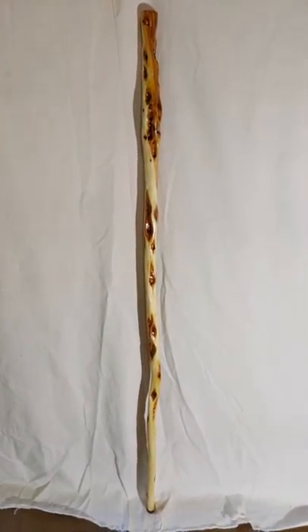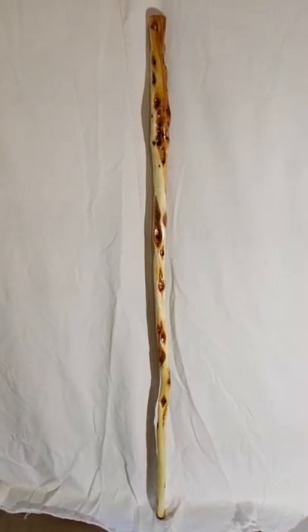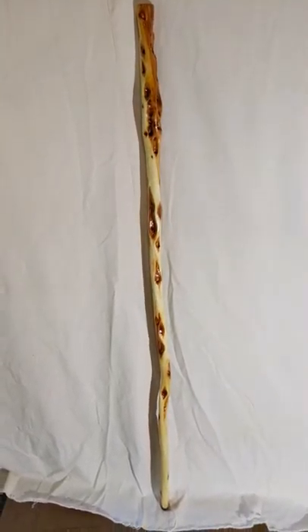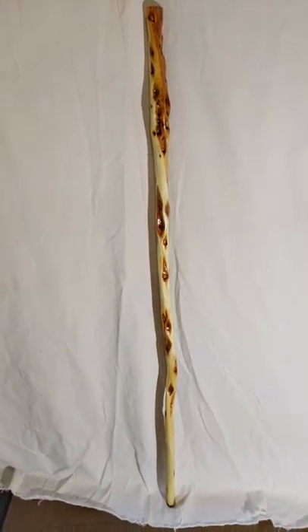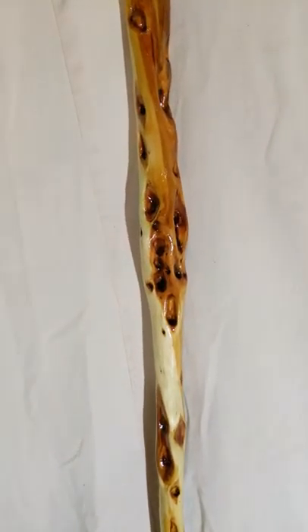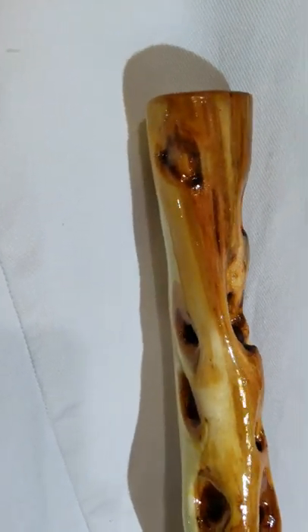Hi, Tom here from Tom's Willow Craft. I'd like to show you this fantastic 62 inch diamond willow hiking stick that I recently finished. As you can see it's loaded with diamonds. It's pretty thick, pretty sturdy, but not too heavy. I could hike with this all day I think and not have any trouble.